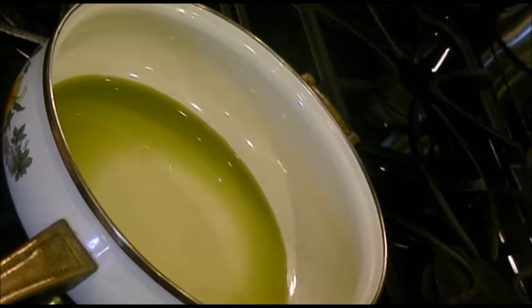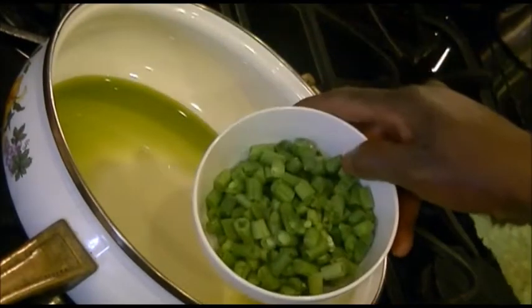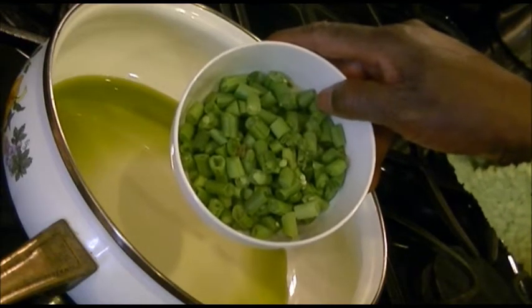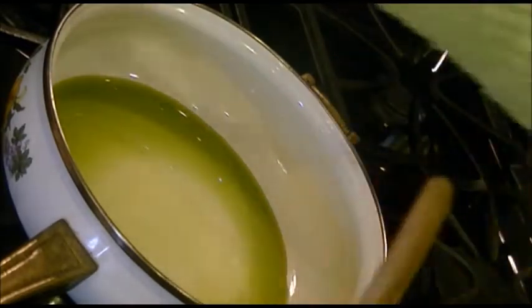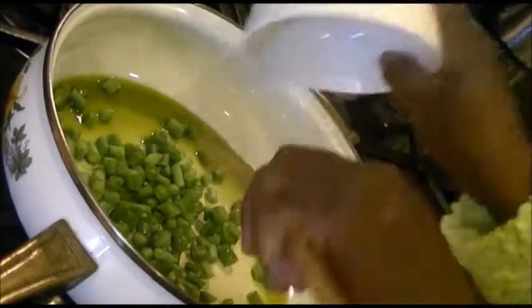When the oil is heated up, I will start with the vegetables that are a bit hard, and that would be the cut up green beans. So when the oil heats up for about 30 seconds to a minute, I'll put in my green beans.